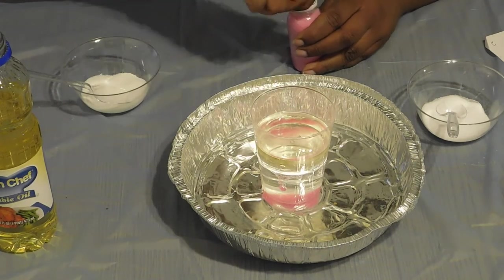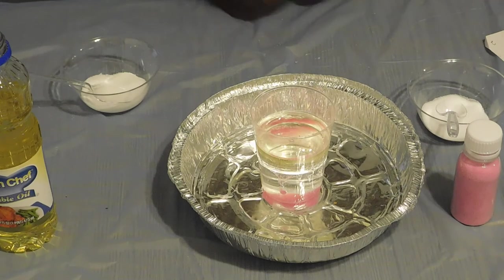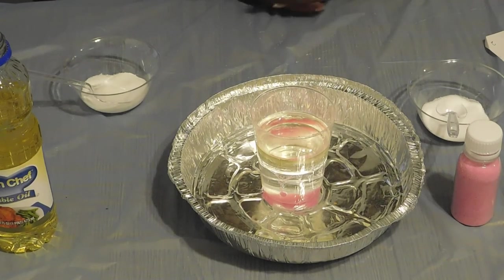So you notice that once the salt and sugar dissolve into the water, the oil floats back to the top because it likes to stick together to its own molecules.